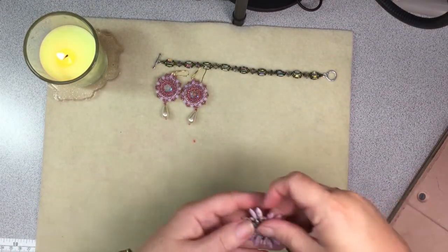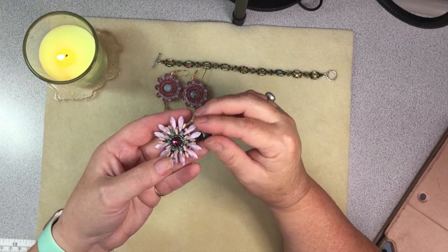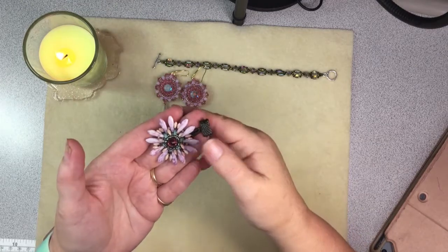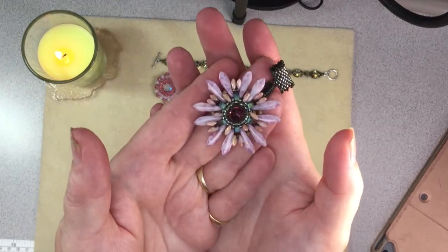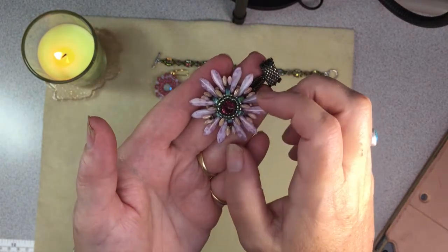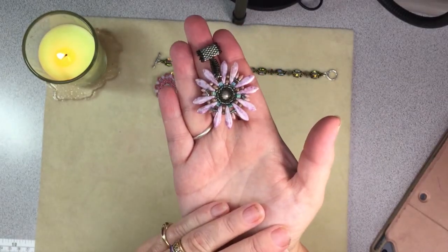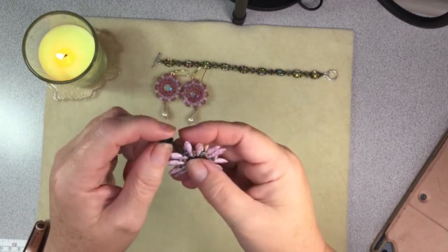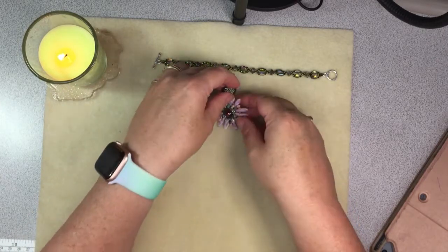Then I made this pendant piece, but I'm not going to put it on the silk cording — the thicker piece of silk — because I don't really care for that look. I'm probably just going to put it on a piece of leather or a chunkier chain. It's really pretty. I learned how to use half tilas in there and then these little daggers, and then there's the back. To do this peyote bail — I think it was the ladder stitch — was fun.